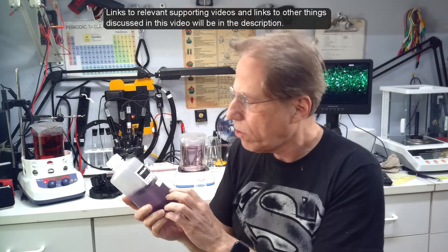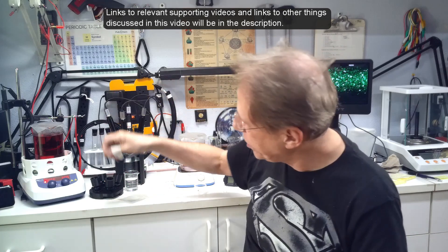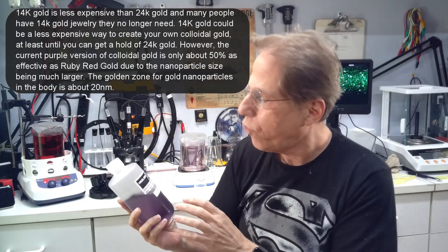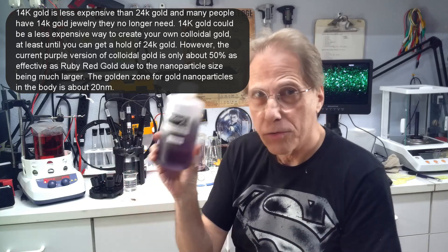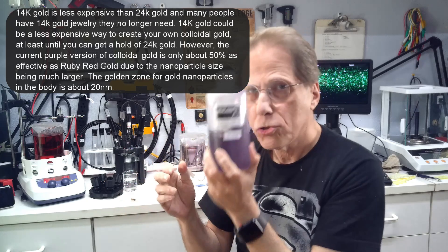This gold here is made with 14 karat gold — I'm going to be experimenting with this. All I did was take the ruby red formula, take a piece of jewelry, stick it in, and cook it just like I would make ruby red gold with low voltage, and I got this purplish fluid. What makes 14 karat gold interesting is that it contains copper, silver, and zinc. If I could create a ruby red from it, you'd essentially have a one-stop solution for gold, copper, silver, and zinc all in one — that's my idea.